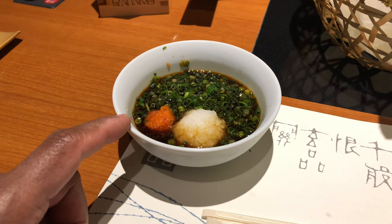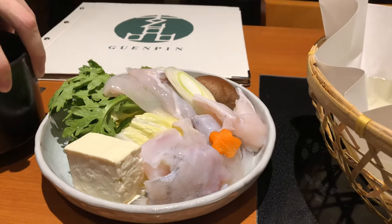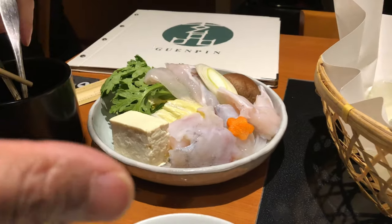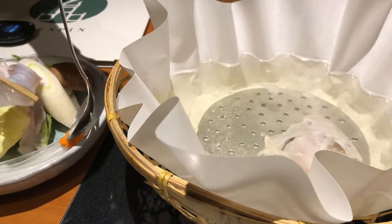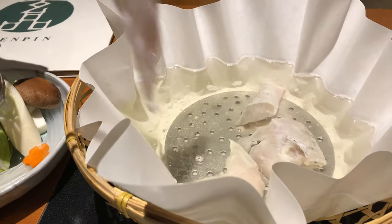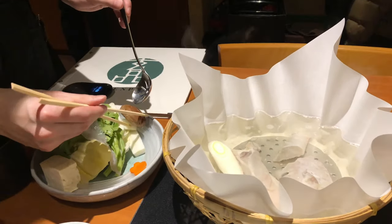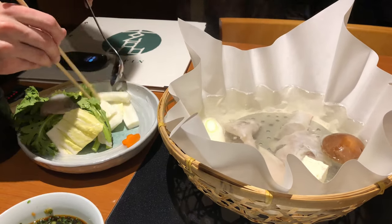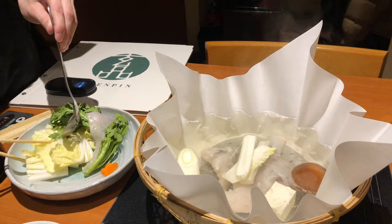Radish, radish, chilli. That's the nabe filling — fish. Fugu! I'm good. Yeah, it's too nice.